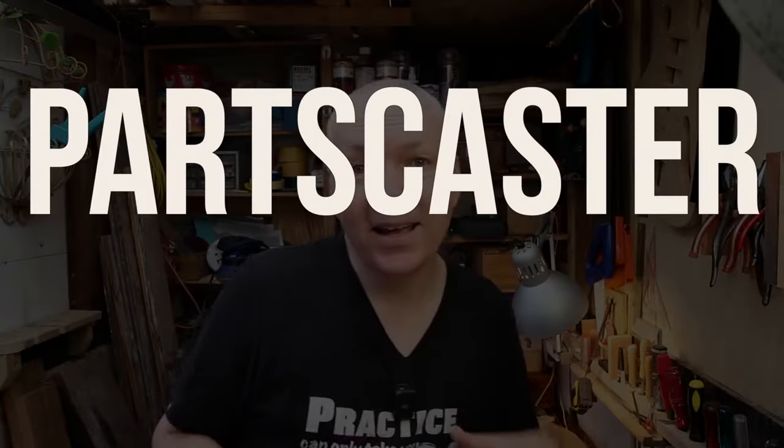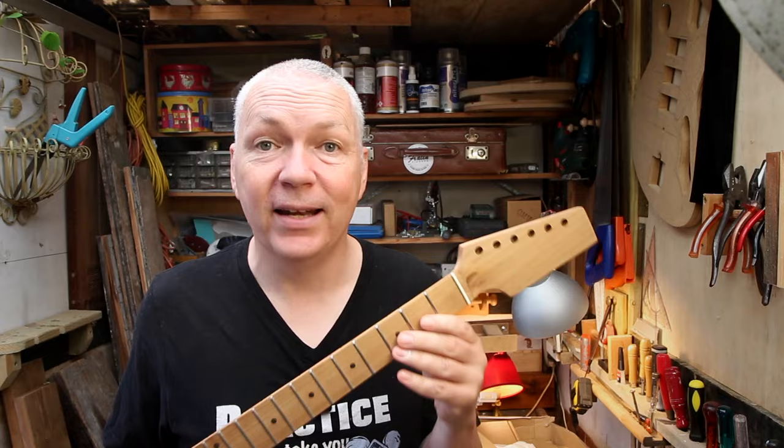Welcome to the PartsCaster Strat build. I'm going to start out by working on the neck, taking it from this to this.